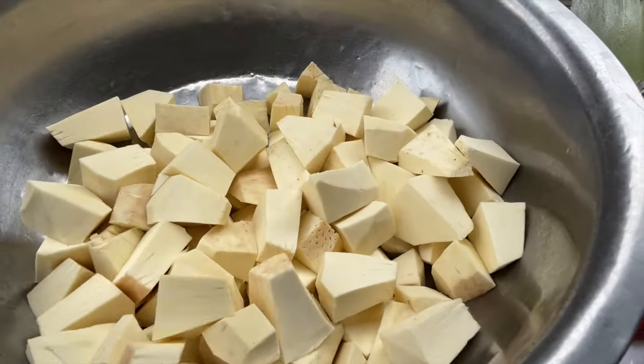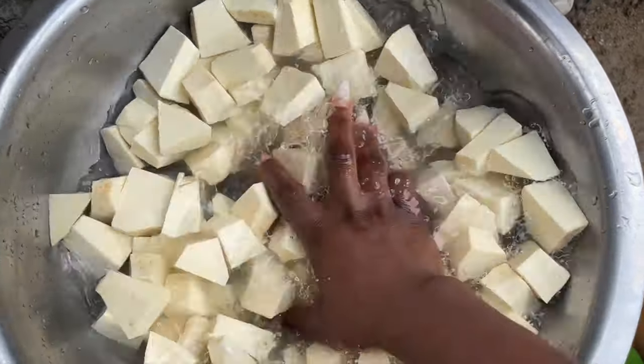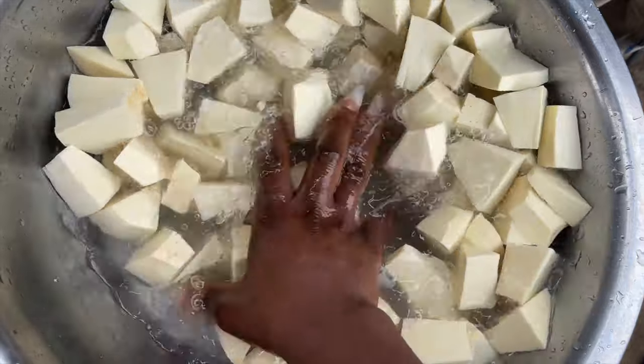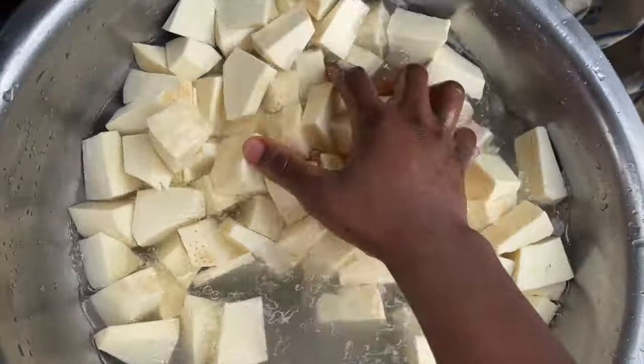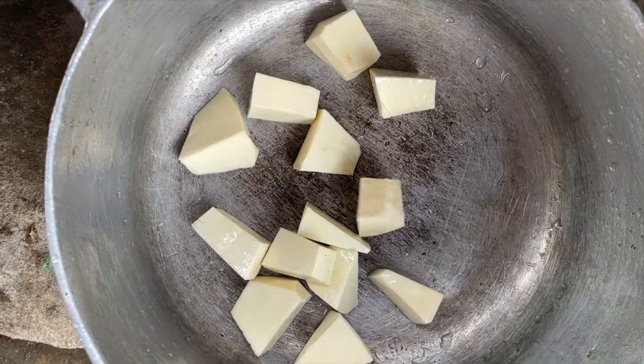Alright guys, that's the breadfruit right there — I'm done cutting it. Once you're done cutting your breadfruit, go ahead and wash it really well. Once you wash your breadfruit you can add it to the pot you're going to be cooking it in.